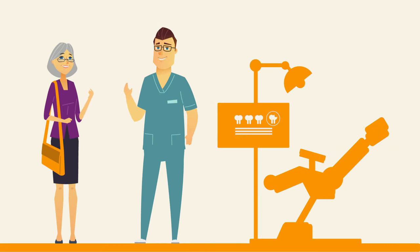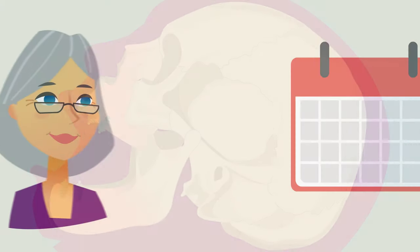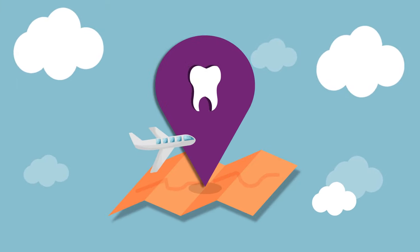Usually each patient needs two procedures. During the first one, the implants are placed in the jawbone under the gums, while the second one exposes the tops of the implants. The second procedure needs to be done between three to six months after the first.